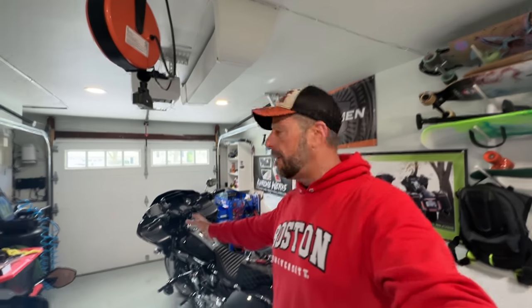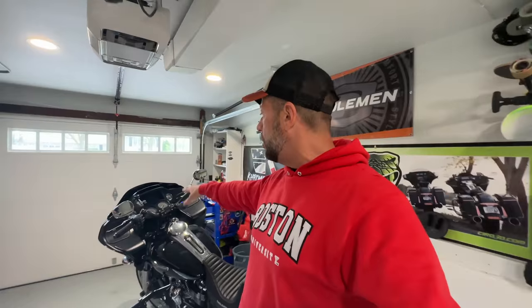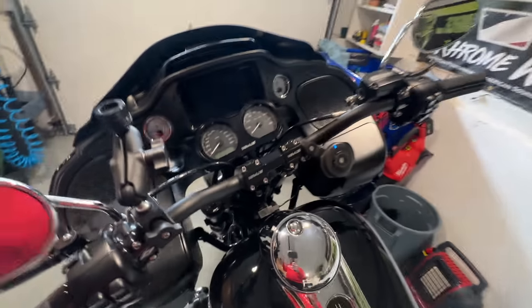So I gave my boy Mike a call over at Torque Custom Cycles and asked him if he'd ever come across this. He said the gauges are probably going to have to be paired or married to my bike. I'm waiting on a phone call from him to verify. If that's the case, I'm not going to change out the fuel and voltage gauges since those are the more difficult ones — I'm basically just going to take the speedo and tachometer over to Mike's shop and have him try to marry or pair these gauges to my bike.